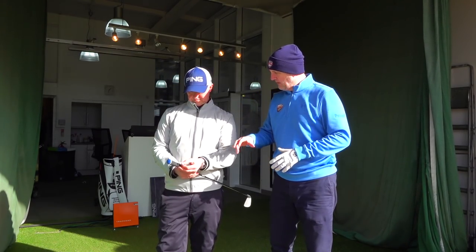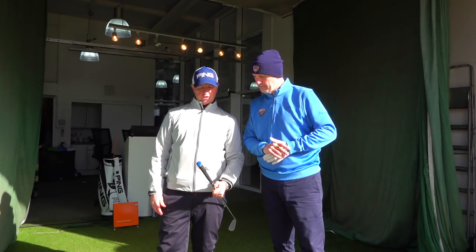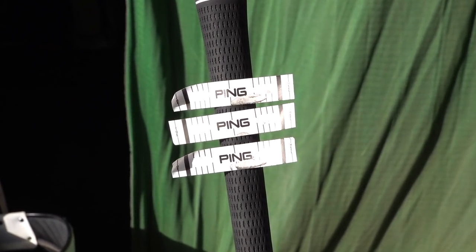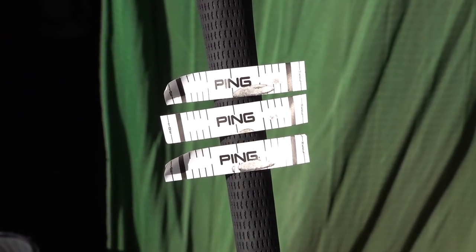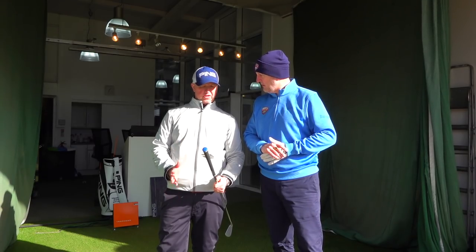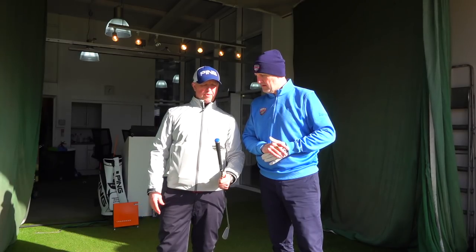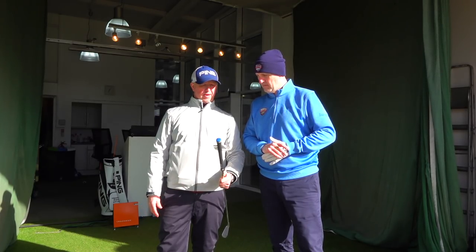After three balls with tape on — what have we got? It's just showing a little bit in the heel. So we know that your tendency is to turn it over a little bit. We don't want it there, so we're going to flatten the lie angle out a little bit and see if we can get that mark moving more central, and see if it gives you a little bit more consistency with that bad shot.